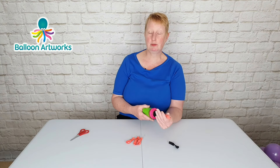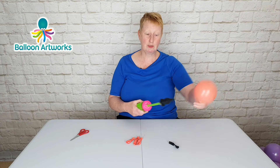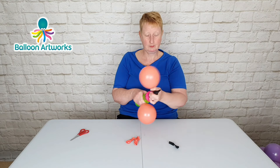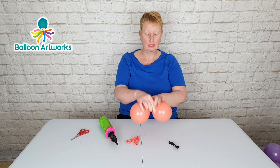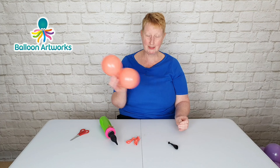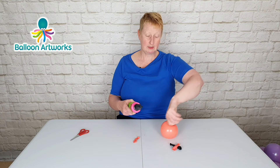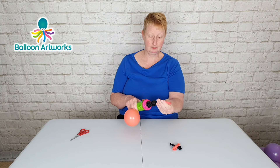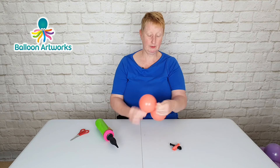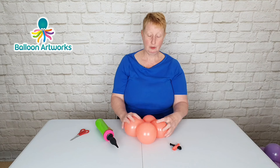Inflate two 5 inch balloons with three strokes of the hand pump — so that's to four inches. Wrap these together and tie. You can set these aside. The next pair we're going to inflate to three and a half inches, so that's just two strokes of the hand pump. Round these off and tie.